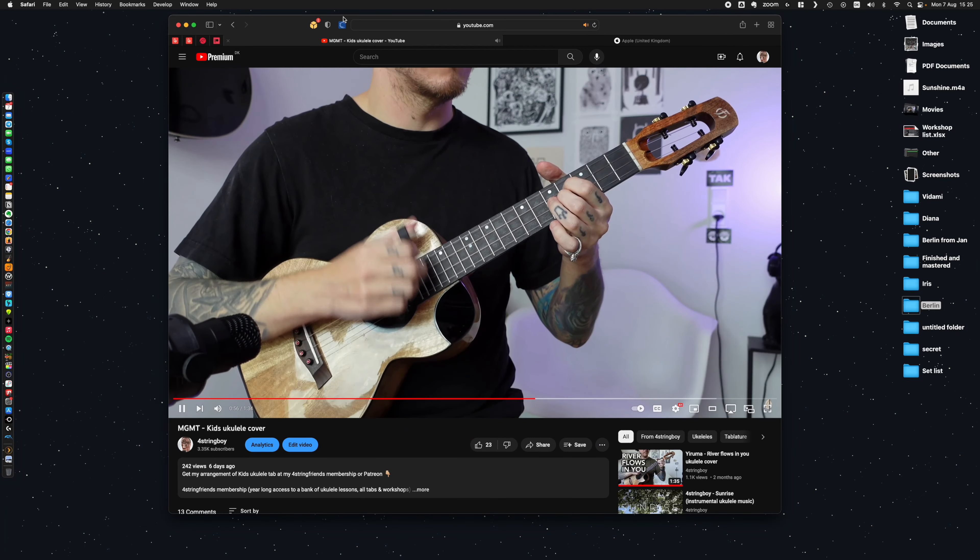Hi, my name is Sammy a.k.a. 4-String Boy and this is the Vidami Blue.